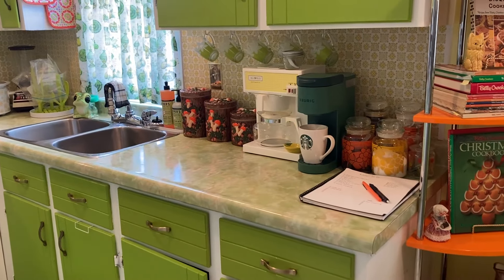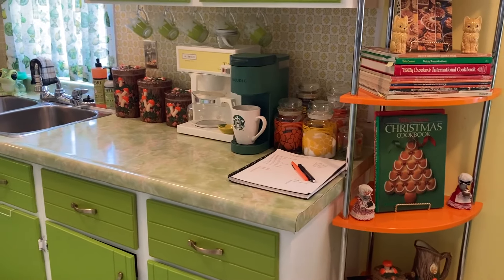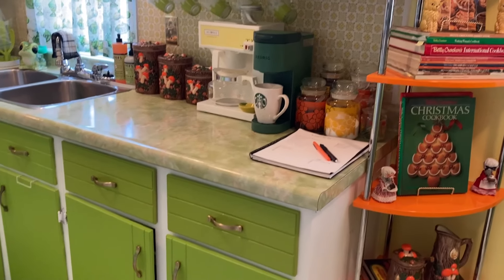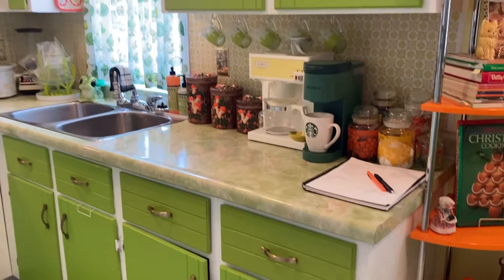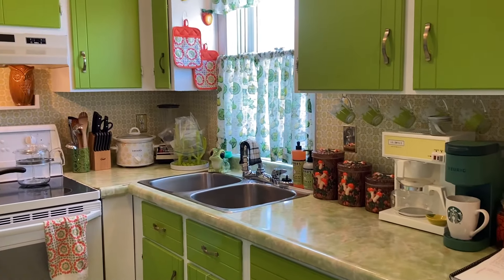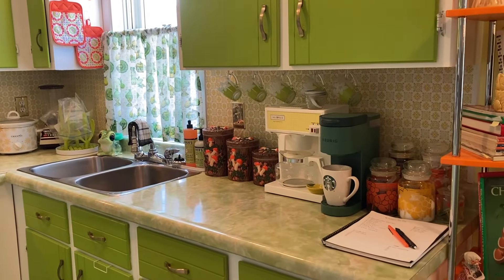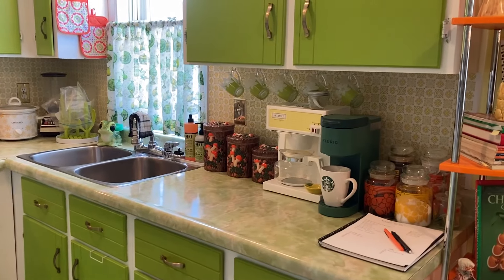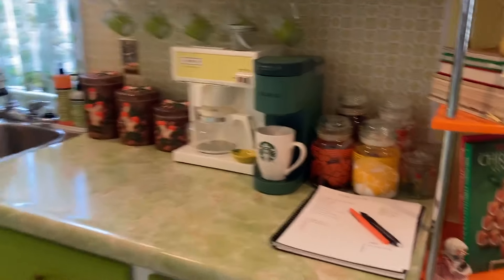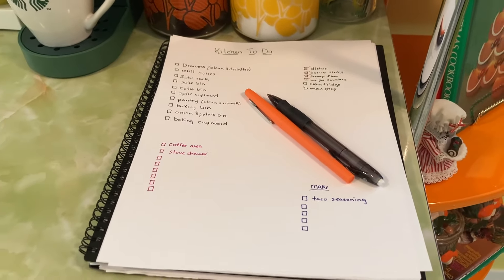Hello friends, welcome back to my channel, or welcome if you're new here. Today's video is a kitchen declutter — I did this back in February, it was kind of my February project. I like to declutter a lot during the beginning of the year when it's winter here. It's really cold and just dreary, so it helps pass the wintertime. And I just worked on this a little bit every day so it didn't feel overwhelming.